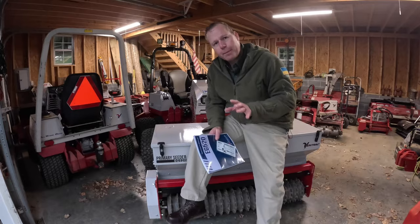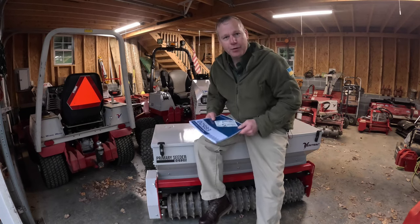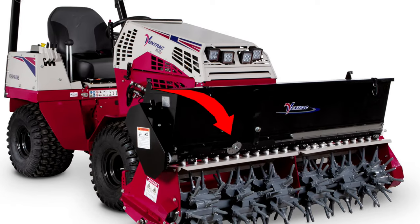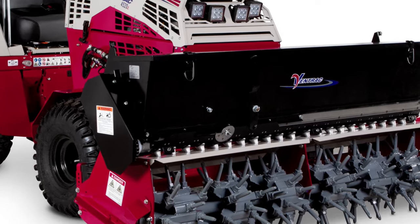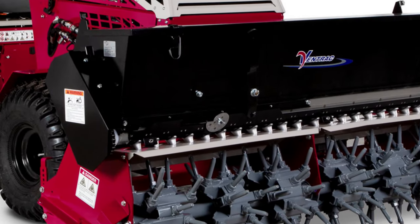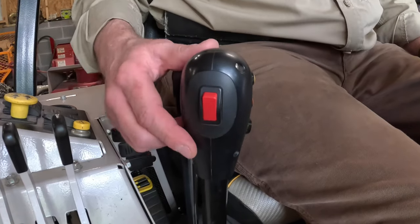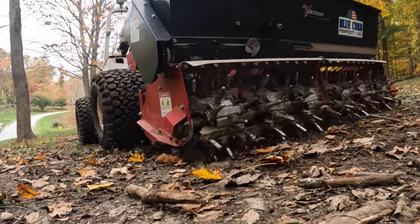I'd like to go over some basic differences between the primary seeder and the aerobator with the Gandy seed box. If you're already familiar with how the Gandy seed box operates, you can control the drop rate with a dial. Once you've set that drop rate, you can turn it on electrically and it's either on or off.